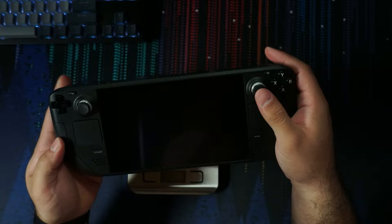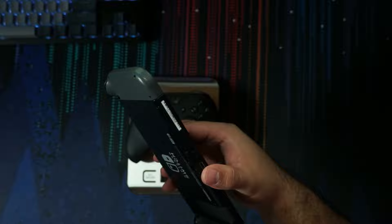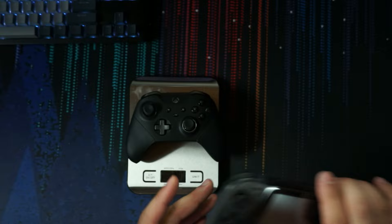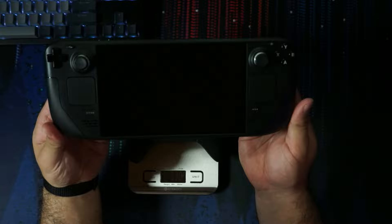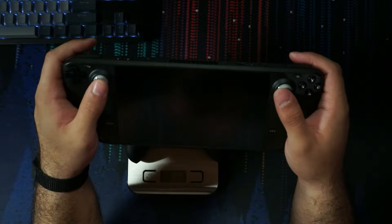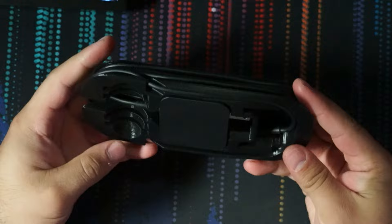The physical size is something that some people may have to get used to. For me, it's great because I have really large hands. The Switch is actually really small for me — I ended up having to get a third-party case to add a little bit onto the edges to make it more comfortable. The weight really does impact the ability to play longer in a positive way, because it really doesn't feel that heavy. I can hold this thing out, put my elbows on the table, and play, and my arms don't really get tired.